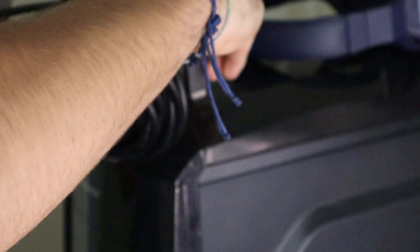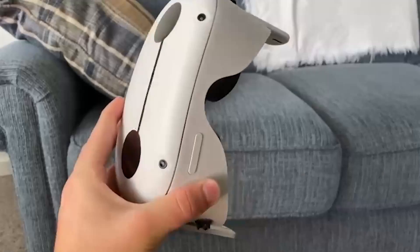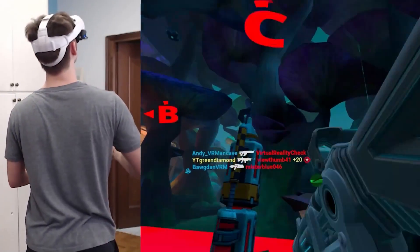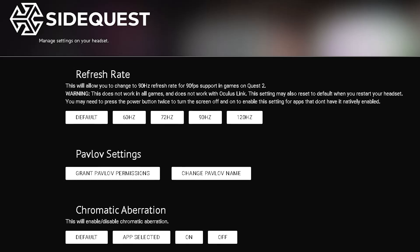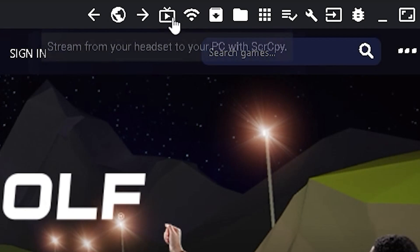After you connect your Quest 2 to your PC, head over to SideQuest. SideQuest is a place to get more apps for your Oculus Quest — it is a completely safe way to enjoy some cutting-edge content in VR. On the top tab, you can find different useful settings that will help you have a better time in VR. Right here, you can stream from your headset to your PC, so you can show off to your friends and family what you're seeing in VR.